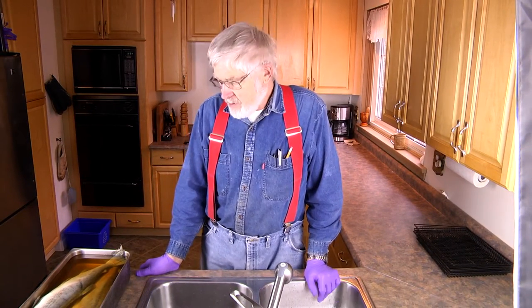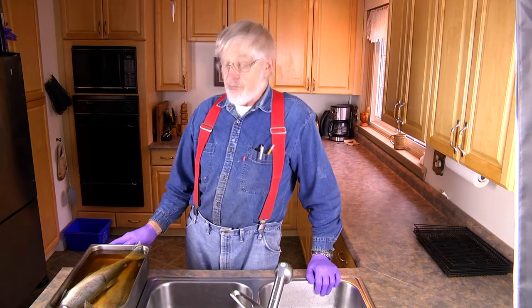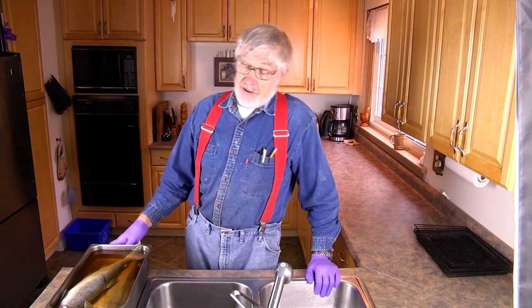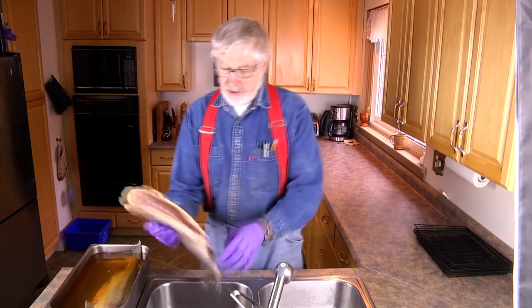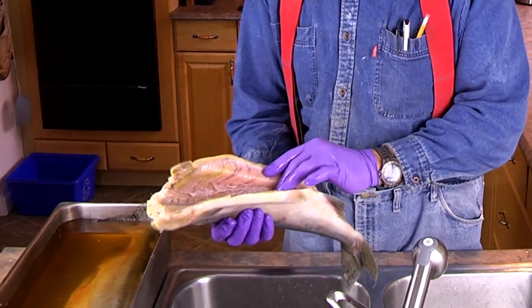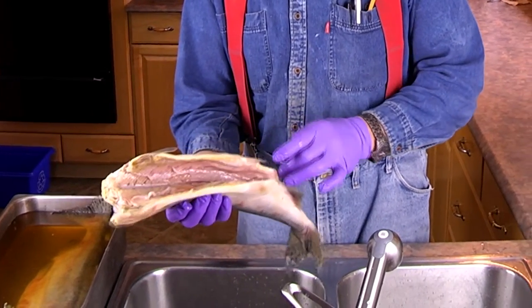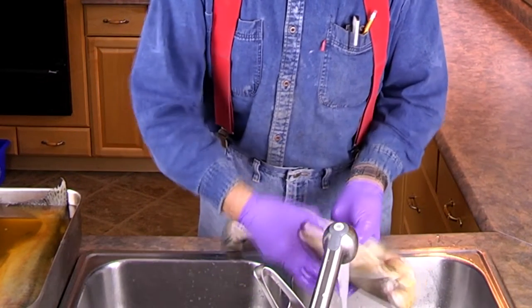I'm an old friend of Gamo's and we have done a lot of projects together. Today's project is the smoking of fish. We have to take the fish out of the brine and rinse it, otherwise they'll end up too salty. So that's what a brined salmon looks like — it's changed colour from yesterday thanks to the brining. I'm going to take them out and rinse them in cold water.